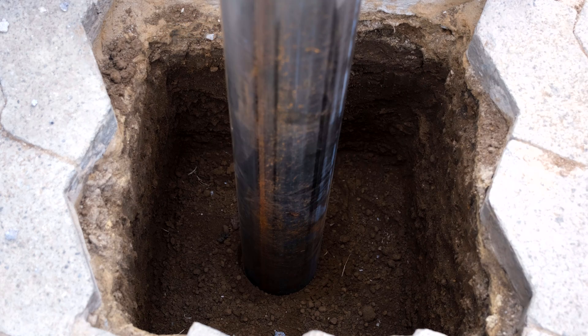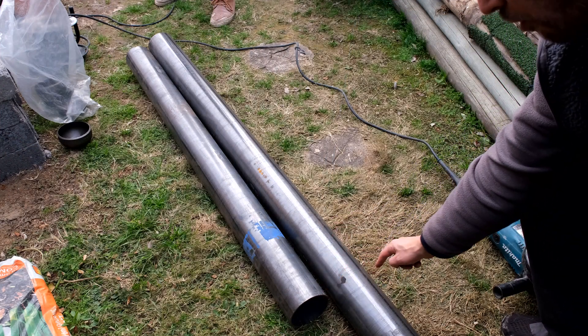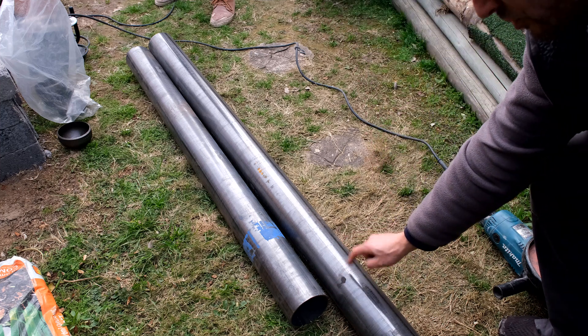The portion outside is just over a meter with the cap on, and the remainder sits in the hole. We need three bollards so we do this three times. You can line up one pole and mark off so you get all poles the same size.